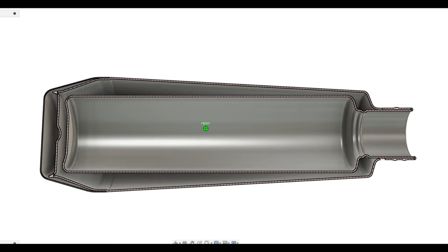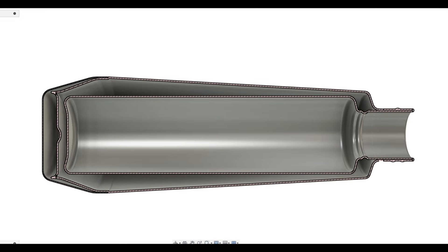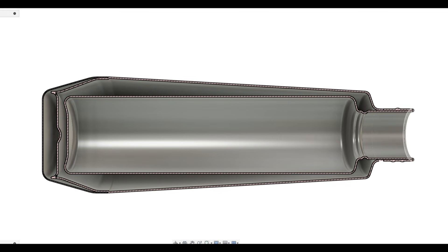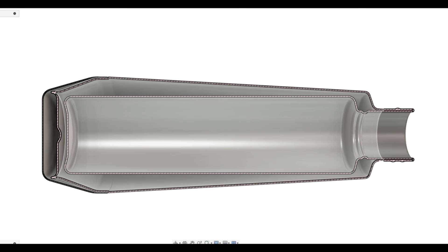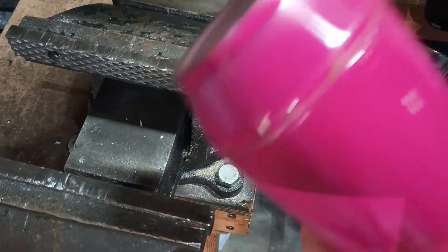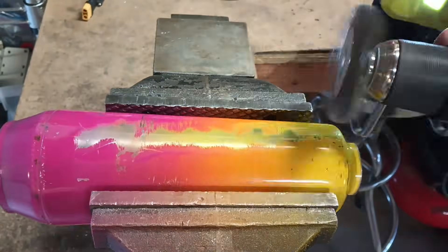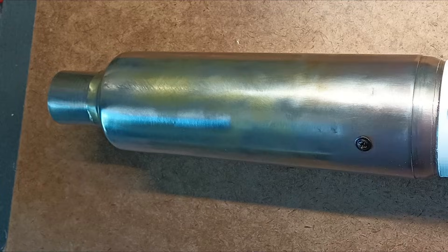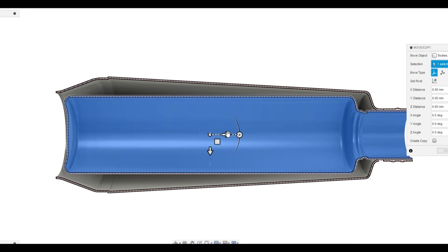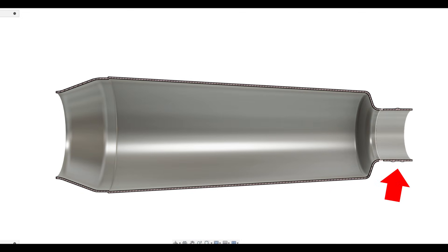Starting with the bottle, most double-walled stainless bottles will work as they all have very similar construction. The one I used was very old and slightly tapered but has the same three basic parts: an outer wall, an inner wall, and a bottom cap. I first removed the bottom cap with a Dremel and then used a wire brush to scrape off all the paint. Once the paint was removed, I used a belt sander to remove all the welds, which allowed the inner chamber to slide out the bottom. The threaded section was also cut off as it was no longer necessary.